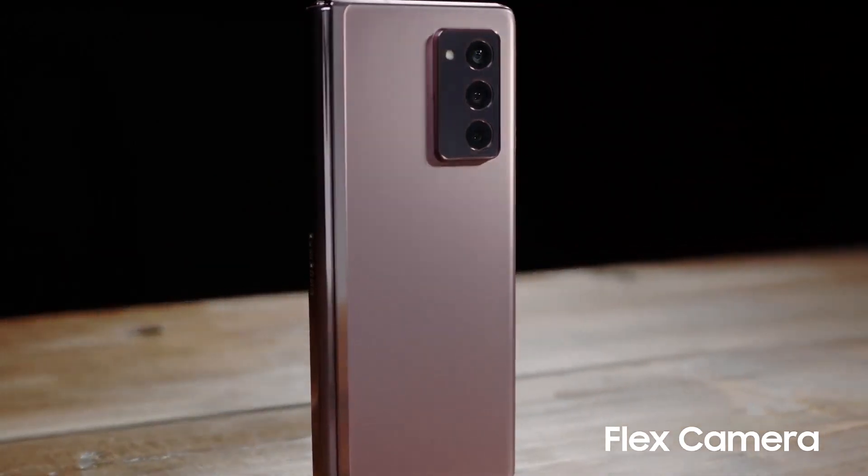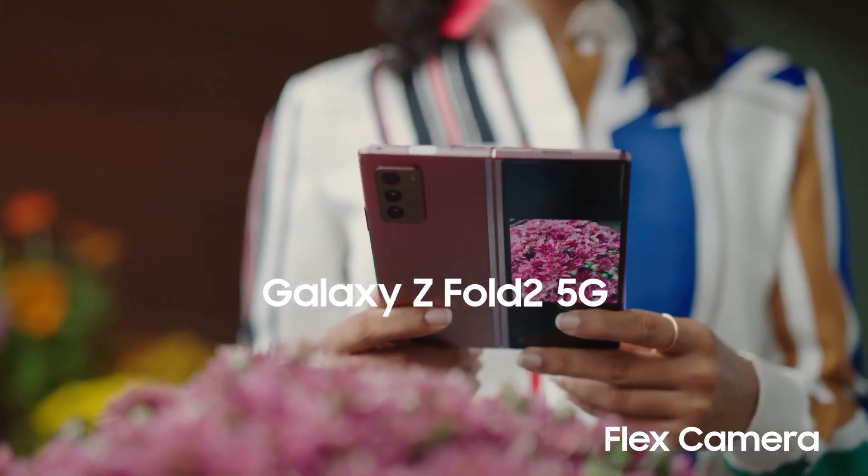Hey everyone, Yara here to show you how to use the new flex camera feature on the Galaxy Z Fold 2 5G. With flex camera, I can take a picture and see it instantly without having to go into my gallery.